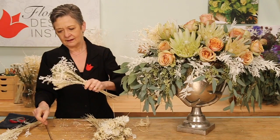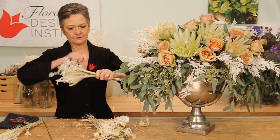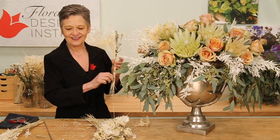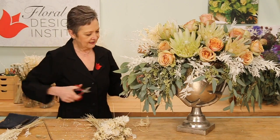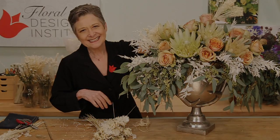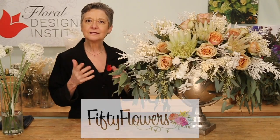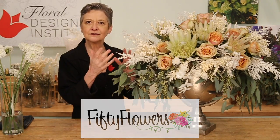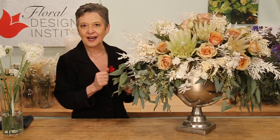And again, clutch wrapping, taking it on down, tying all those ends together and giving it a cut, then placing it into the bouquet. All the flowers are from 50flowers.com, and you can see the combination of fresh, dried, and preserved is fabulous.